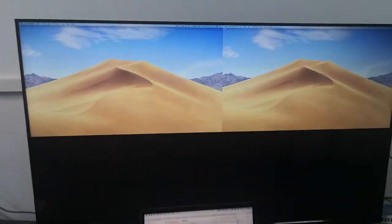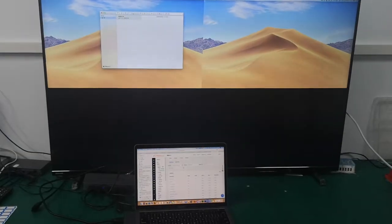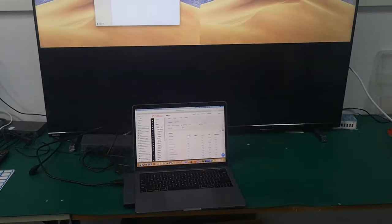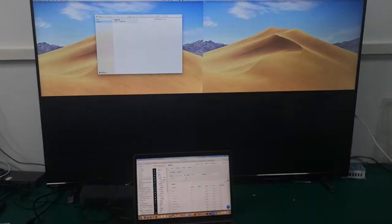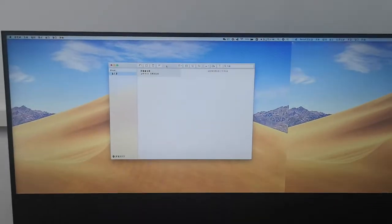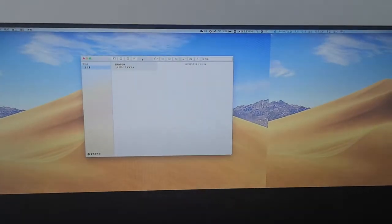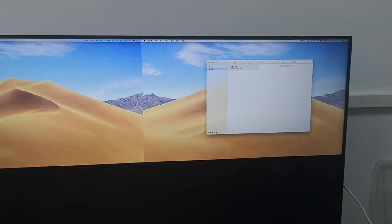As shown here, I move the window from the MacBook screen to one of the TV screens. I can also move this window to the third screen — please see, like this.